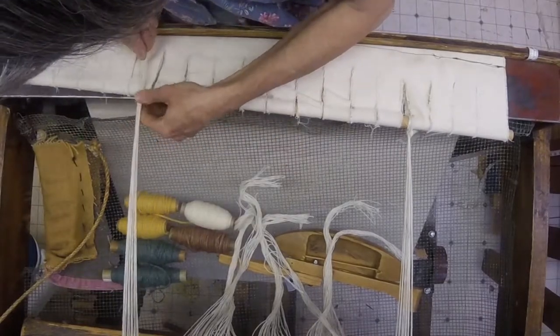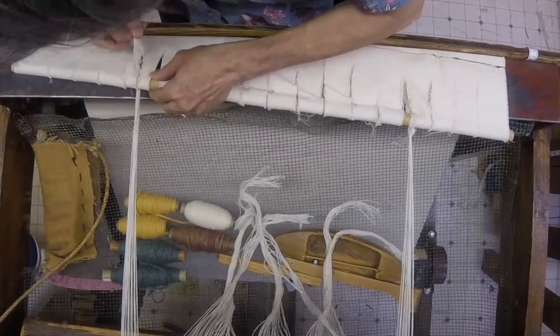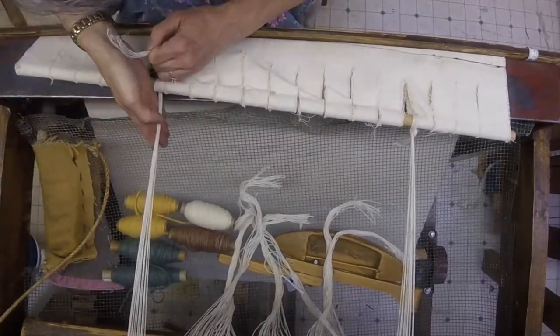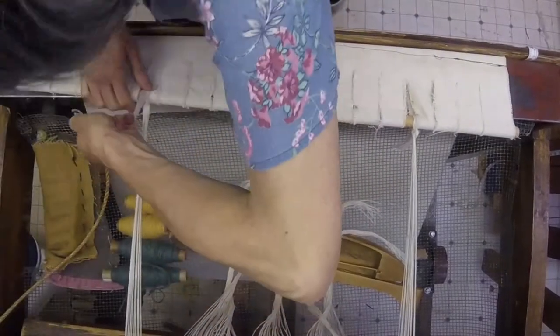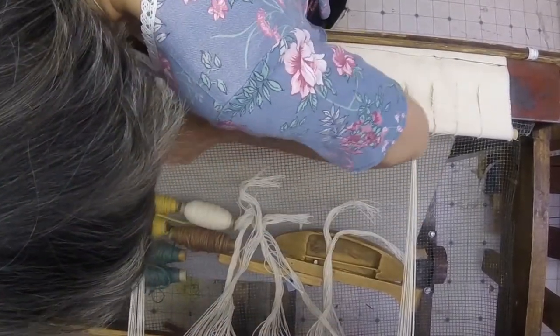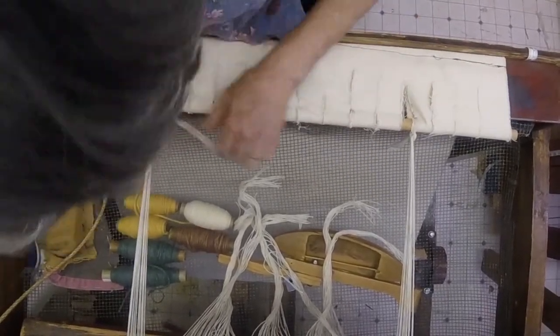I'm going to do the other edge, and I'm going to keep it a little bit wider than straight — not going straight across, just a tad wider, some fraction of an inch wider. I'm going to pull it as tight as I can, use my thumb to hold it as tight as I can, do that half hitch, first half hitch, and second half hitch.